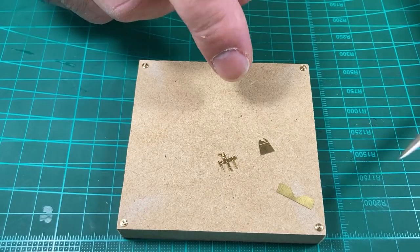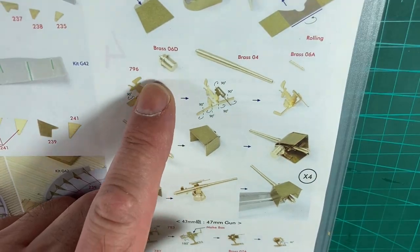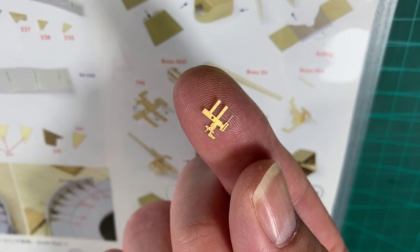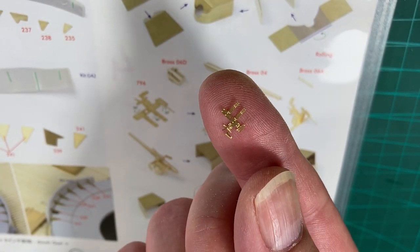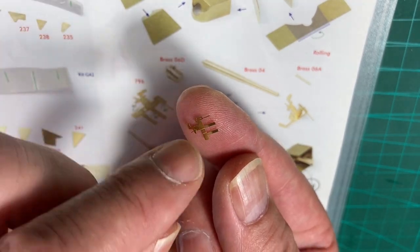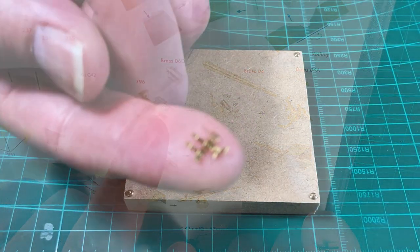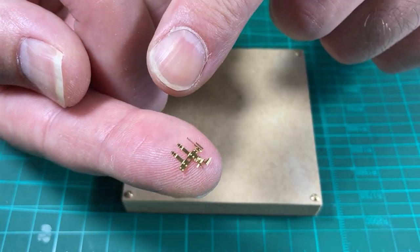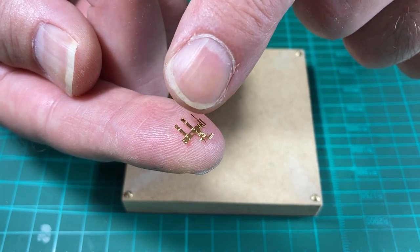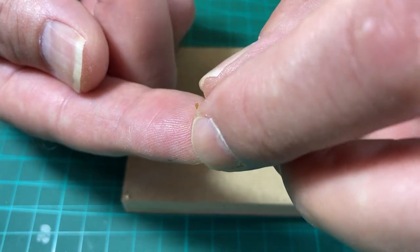With the parts all cleaned up, we'll do this frame. As mentioned, there's a lot of detail on the outside, and you can see the center hole for the mounting point - it's all flat on the inside. It looks like some of the bends are upwards. So that's all the parts cleaned up and we'll start with the framework next.